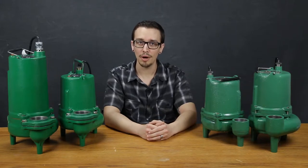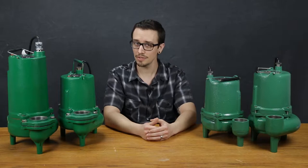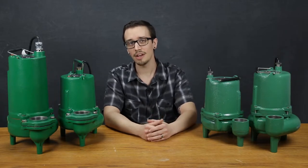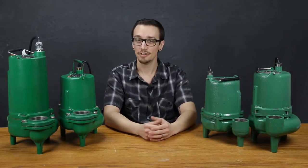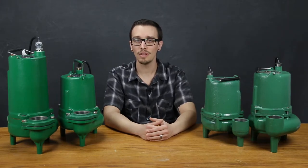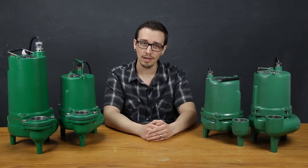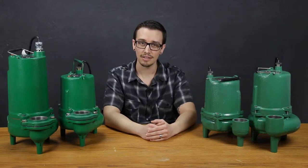When shopping for a replacement pump, many people often replace their pump with the exact same model that was there before. In a lot of cases, that's okay to do. To determine if that is the right move for you, consider how long the pump lasted as well as how much the replacement will cost you. I'll include a link in the description to an article about how long your pump should last for reference.